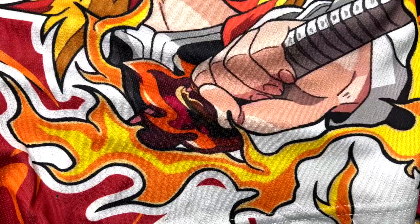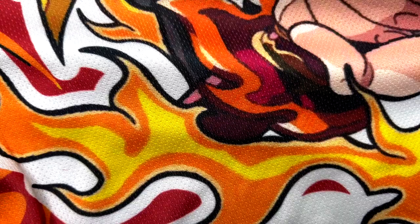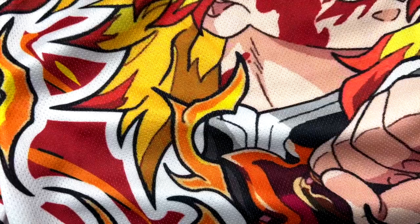This fight is when he fought the upper three-ranked demon, Akaza. You can see right there — you got his sword and the flames going around it. It's like a mesh material, just like regular gym shorts. Me personally, I would not wear this to the gym — I would wear this on a hot summer day. You know, I'm in Alabama, so it gets hot.